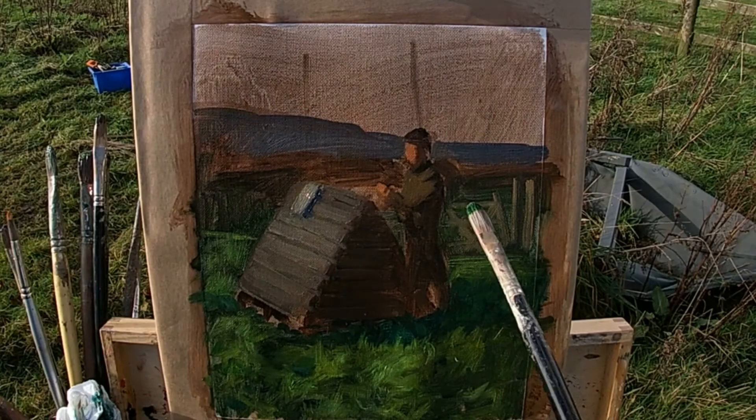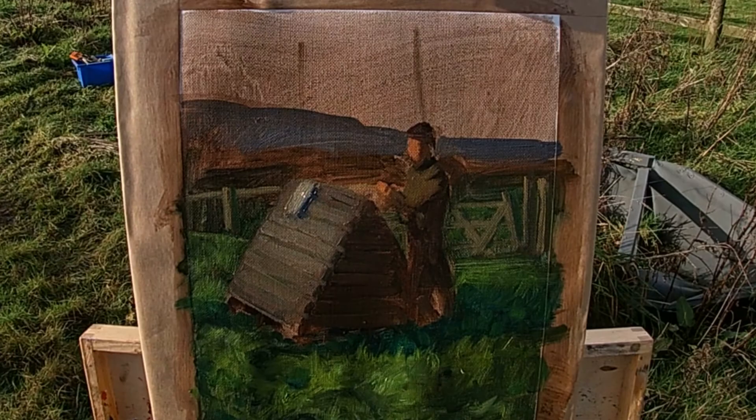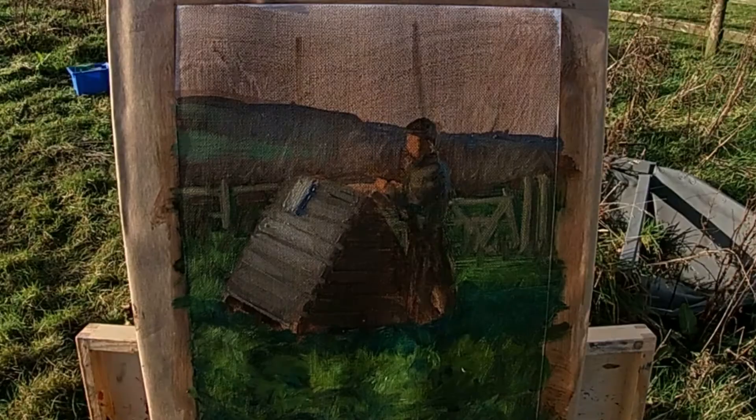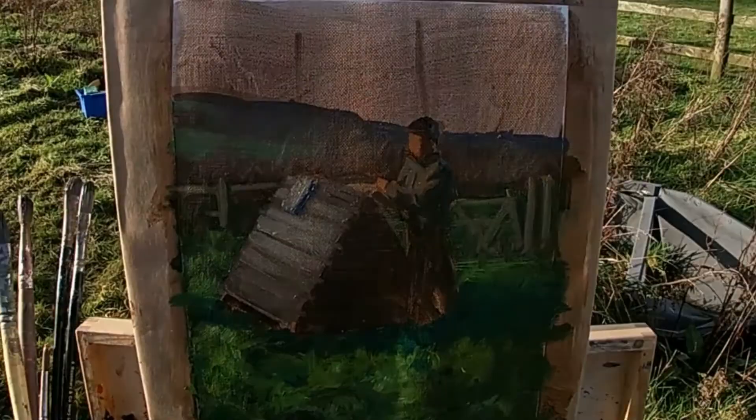I'm applying the paint in the lights quite a bit thicker than I did when painting the shadows. In order to help create a sense of depth, I'm keeping the details in the background hills to a minimum. Due to atmospheric perspective, the hills in the background appear grayer and generally colder in color than the grass in the foreground or mid-ground. I'm also downplaying any of the value shifts I can see in the hills in order to add to this sense of depth.